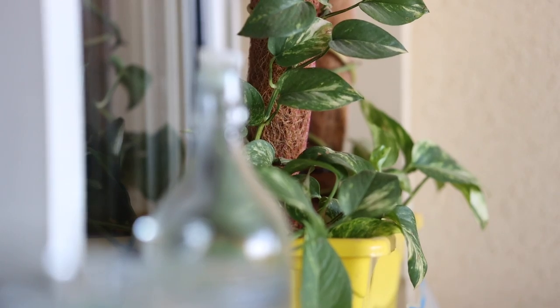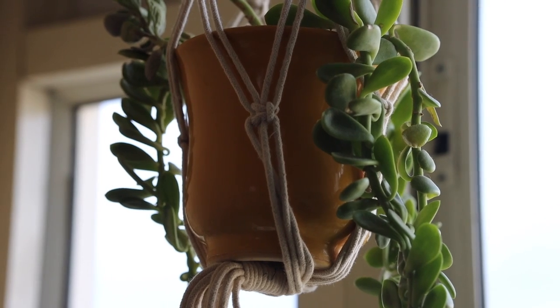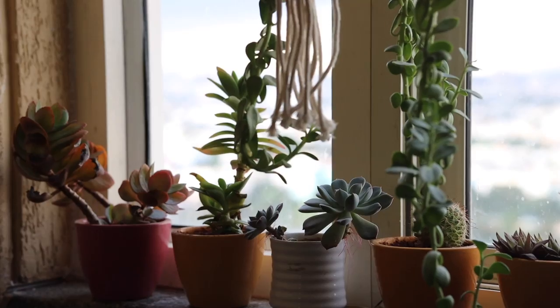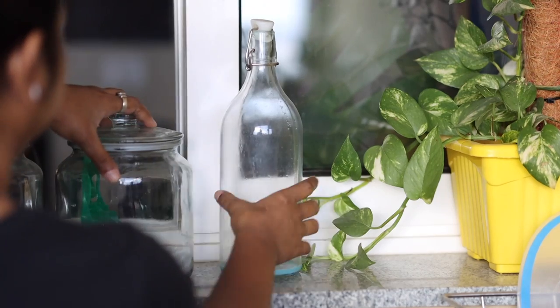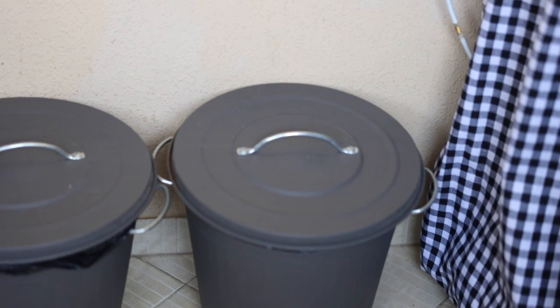And it's all done — final look time! Happy with how this has turned out. This is very satisfying to me. The kitchen is my happy place; I spend most of my time here and really enjoy it, so it's very important that I keep it organized and tidy.